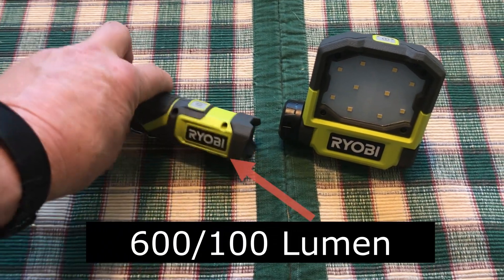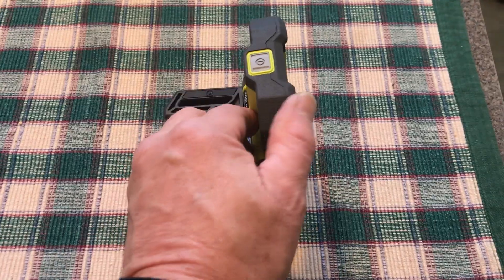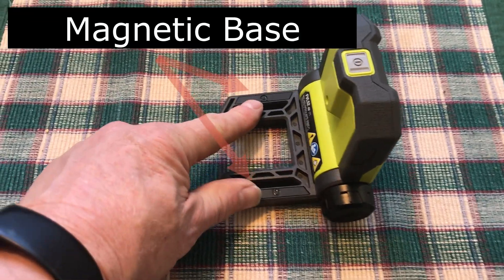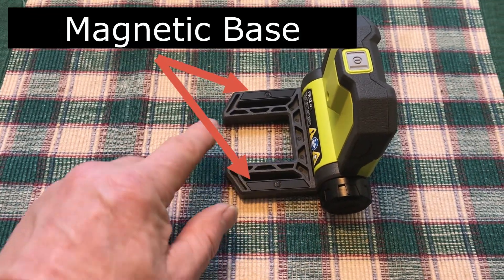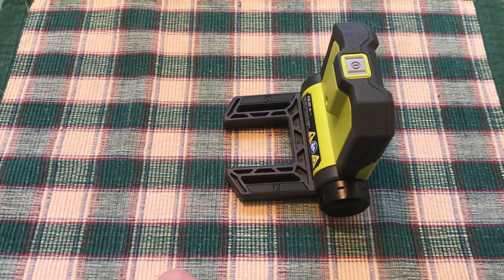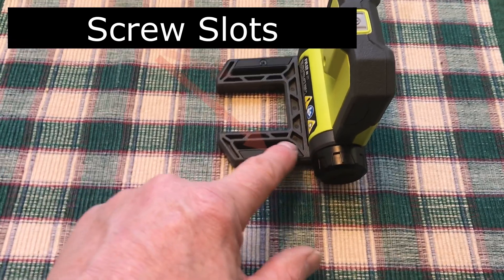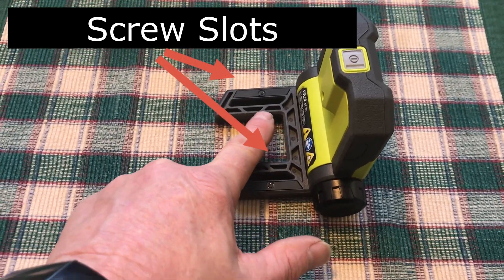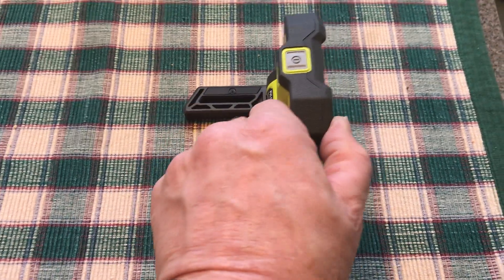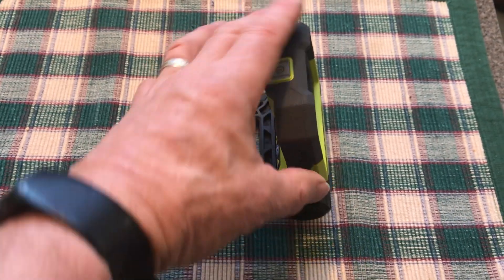In this video, let's look at the flip light. The unit pivots back and forth. You can see the magnets labeled here and here, and this area here is set up for sliding it onto two-by framing. There are also slots along here which you could use with deck screws if you want to more permanently mount something.